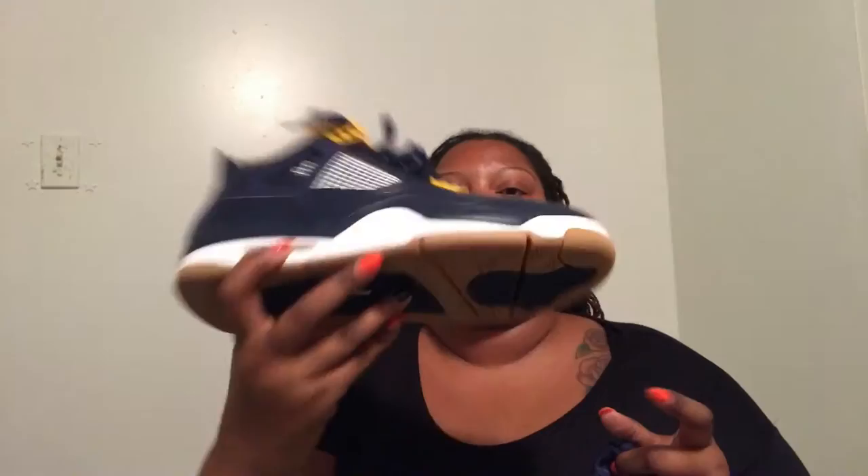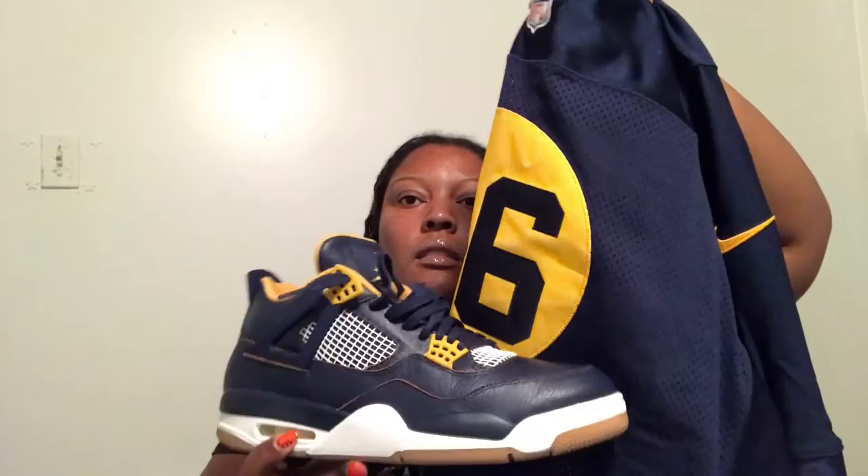I do have two pairs of shoes. This is the first one — the Retro Fours. I'll do another review on these at a later date. These have not been worn, and as you can see they go perfectly with the jersey.